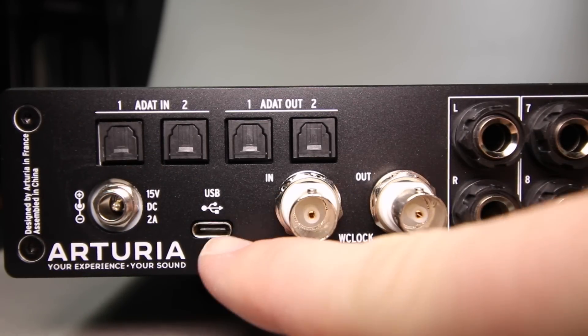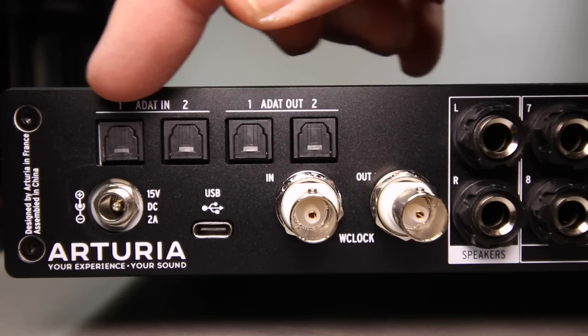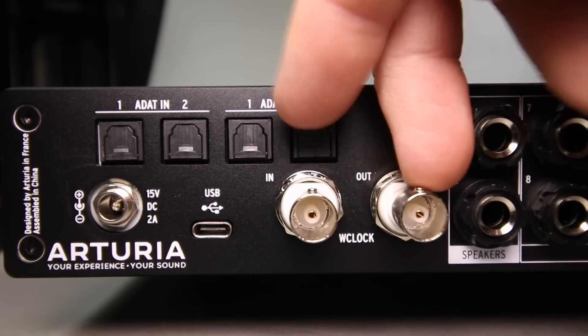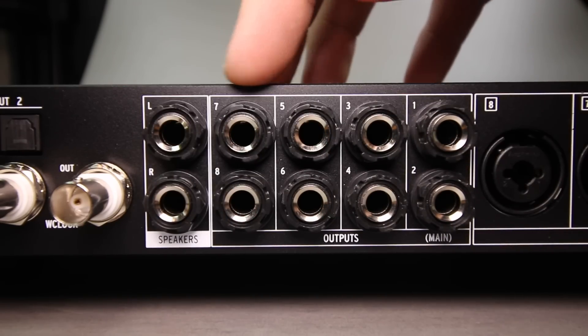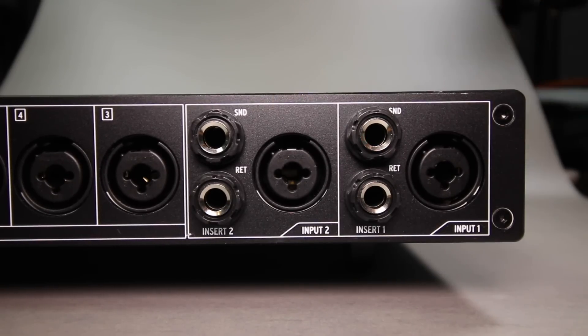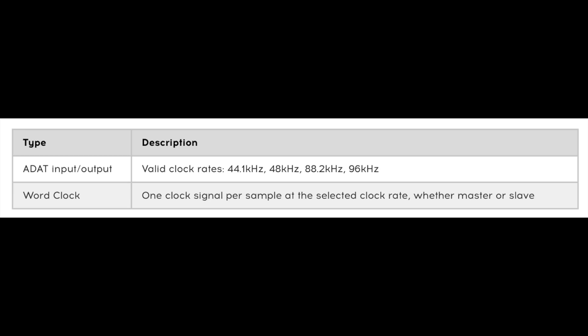On the back of the device you'll find the power input with a locking nut, the USB-C input to connect to your computer, a set of ADAT optical in and out so you can run this as an ADAT expansion for another interface or run other preamps into this, the word clock in and out, a set of balanced monitor outputs, eight additional XLR combo outputs, and for channels one and two — the standout feature — send and returns, so you can use the Arteria preamps and then run out to outboard gear and back in. I absolutely love this.